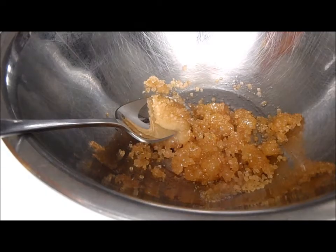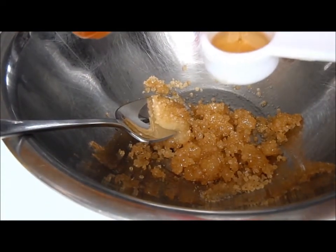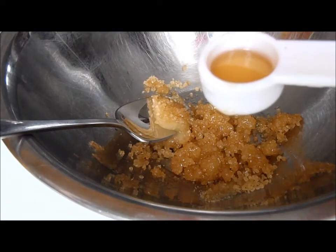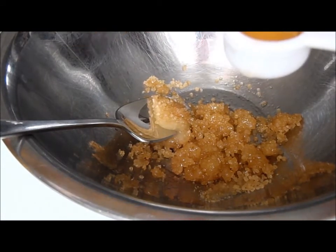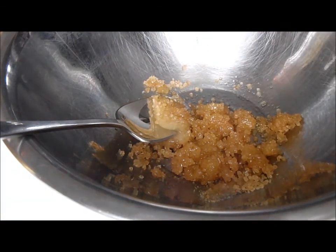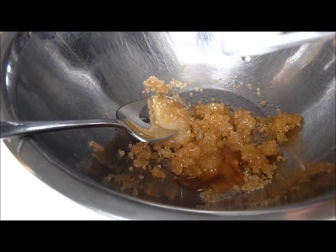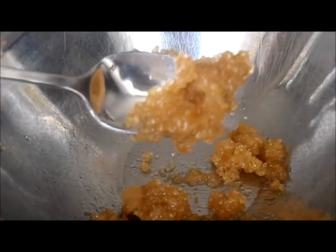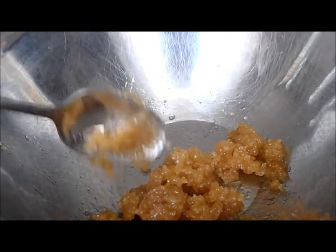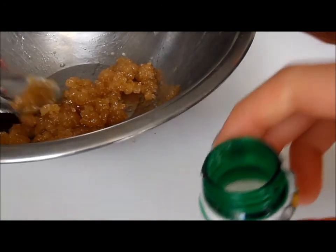After that, you're going to add a teaspoon of maple syrup — this helps with the consistency and it makes it smell better. I love maple syrup, that's why I'm adding it in. Then you're going to mix that, and once you're happy with the consistency and quantity, you can pour it into your container.